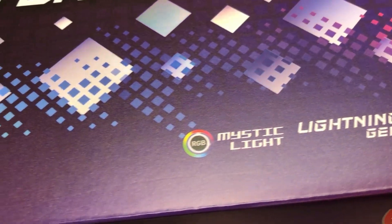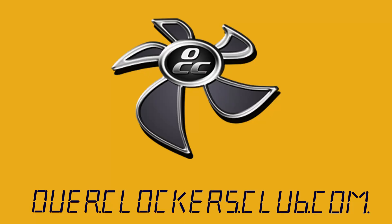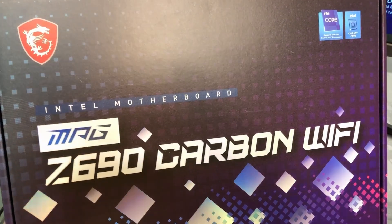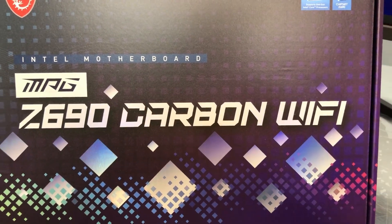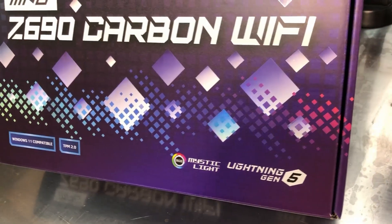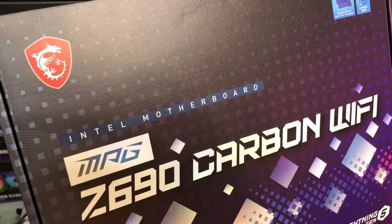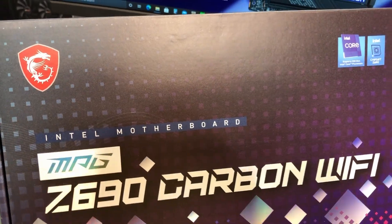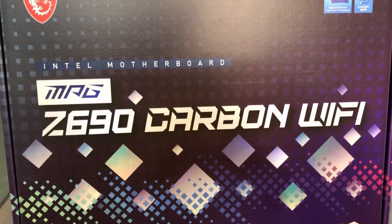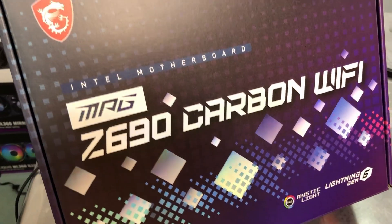Hey everybody, this is Chris with Overclockers Club. I've got something really cool here from MSI. This is part of the MPG series — the Z690 Carbon Wi-Fi with the latest Z690 chipset. While I'm waiting for the DDR5 memory and a CPU, we'll be doing this review in two segments. The first segment will go over the motherboard and its features, and then when we get the DDR5 memory and the CPU, we can actually fire this thing up.